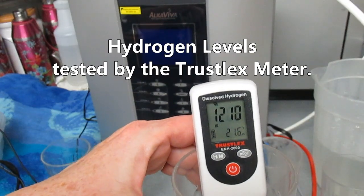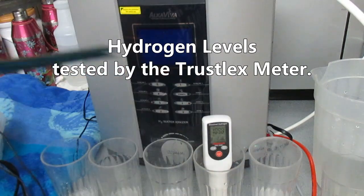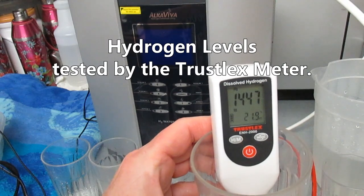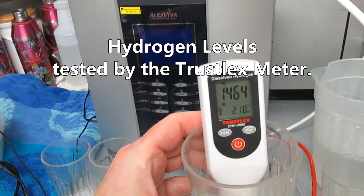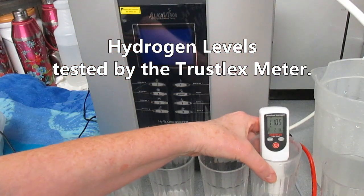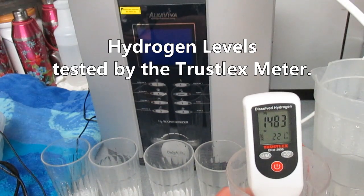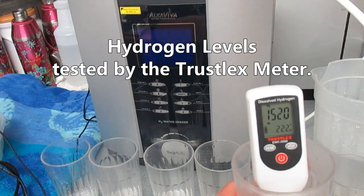These are incredible results. The oxidation reduction potential is outstanding at every level, and so are the molecular hydrogen levels. The pH levels are exceptional — you can get a wide variety of pH levels to suit your needs. The biggest reason I recommend the Delphi under-sink water ionizer is its sturdiness to hold up under pressure. It's basically a no-leak machine.